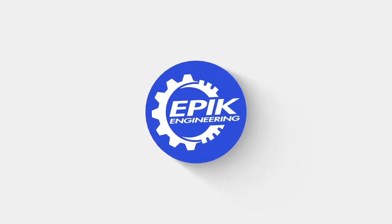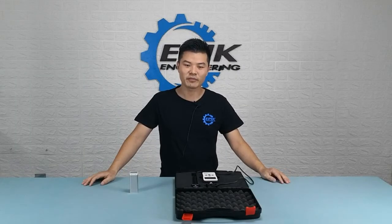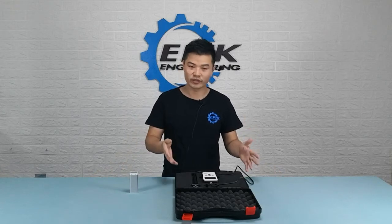This video is brought to you by Epic Engineering. Hello guys, this is Charles from Epic Engineering, and in this video I'm going to show you a device.